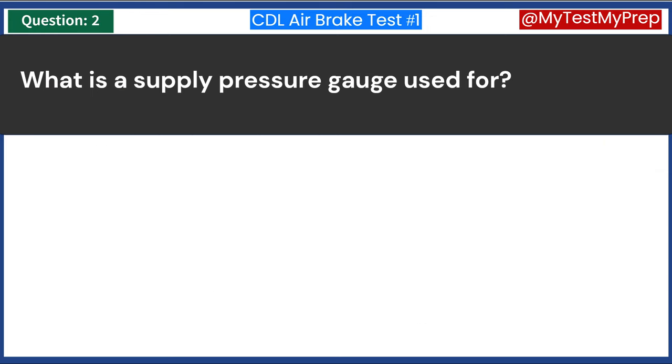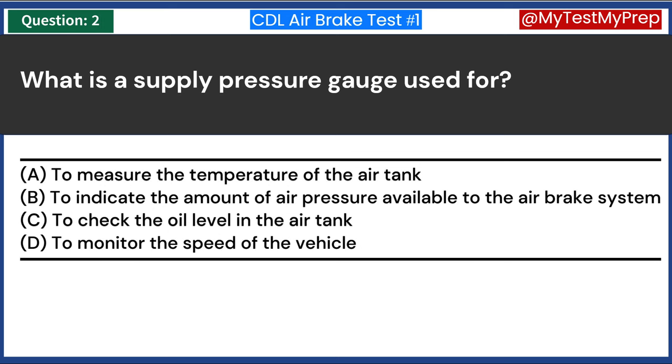What is a supply pressure gauge used for? A. To measure the temperature of the air tank. B. To indicate the amount of air pressure available to the airbrake system. C. To check the oil level in the air tank. D. To monitor the speed of the vehicle.